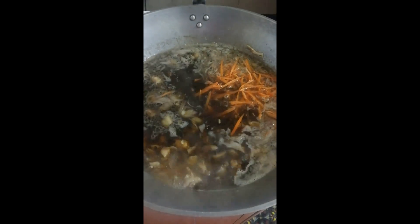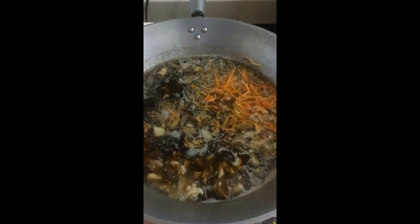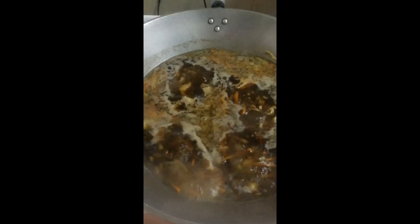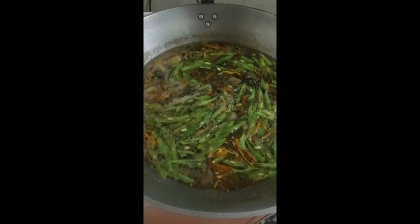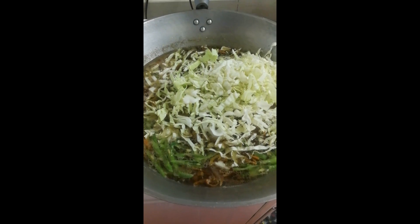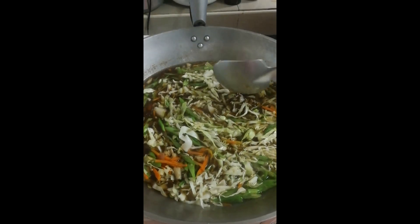Lalagay na po ang carrots at ang bell pepper. Halawin po. Lalagay po natin ang green beans. Kailangan lang po half-cook lang ang ating mga gulay. Sunod ay ang repolyo — cabbage po. Haluin po natin ng konti. At sunod ay ang celery.